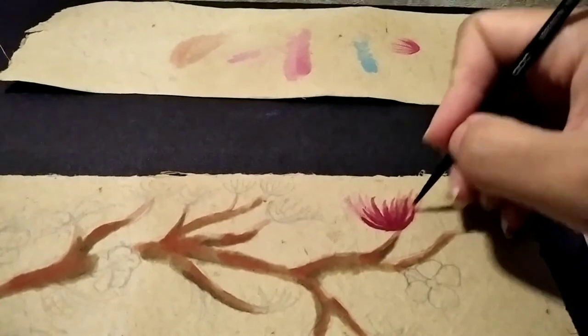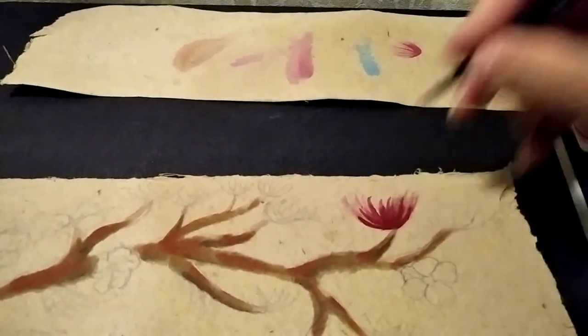To make the transparency effect, you can add more water to the paint.